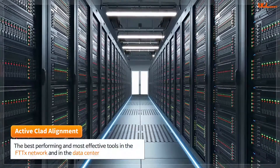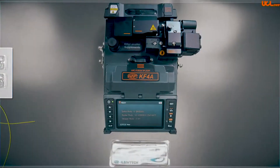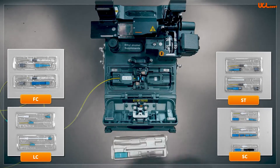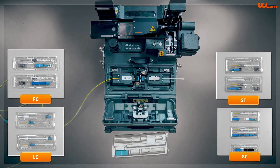The KF4 splicers are the best performing and most effective tools for terminating optical cables in the FTTX network and in the data center. Field installable fusion splice-on connectors such as SC, LC, ST, FC and hardened fusion splice-on connectors can be assembled onsite out in the FTTX last mile.